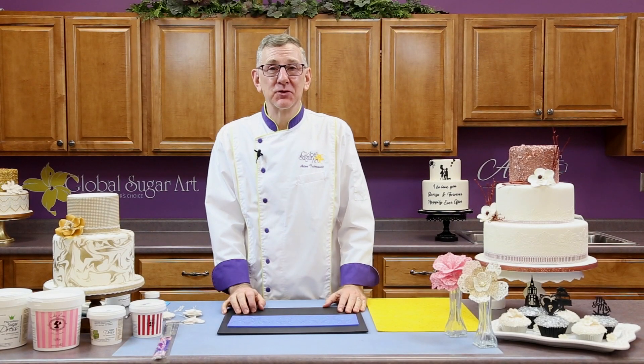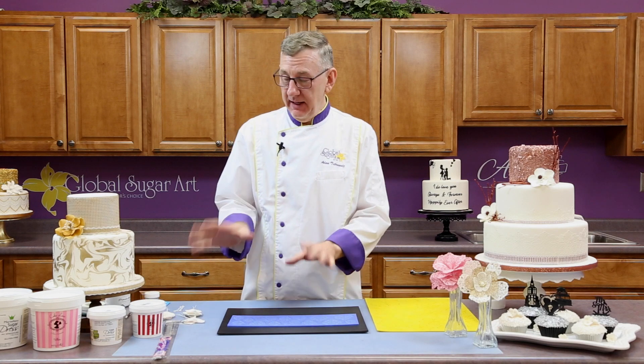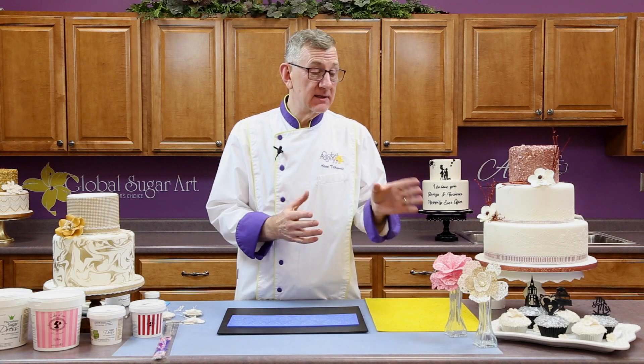Hi, I'm Chef Alan Tatro with Global Sugar Art, and today I'm going to show you how easy it is to use lace mats and a lace mix to make lace flowers.